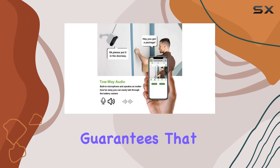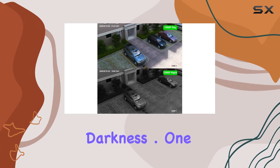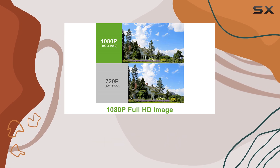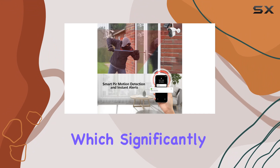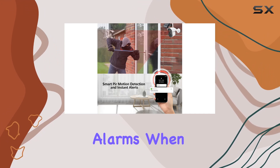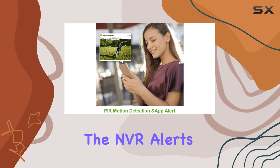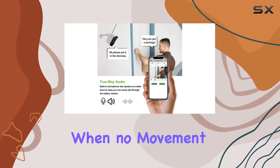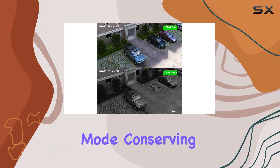This feature guarantees that you can monitor your property effectively, even in complete darkness. One of the standout features of this security system is the highly sensitive PIR motion detection, which significantly reduces false alarms. When motion is detected, the cameras activate and the NVR alerts you via the smartphone app. When no movement is detected, the cameras remain in sleep mode, conserving battery life.